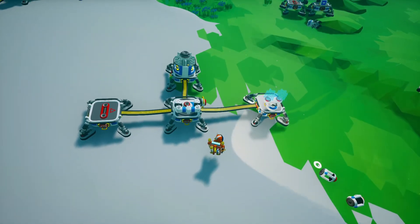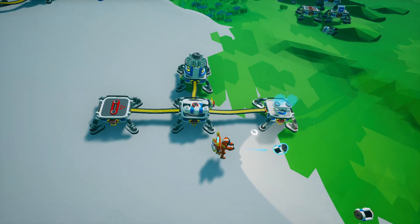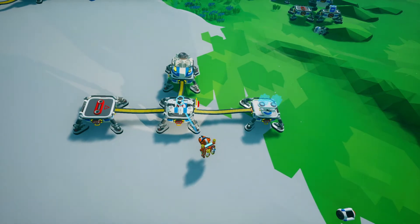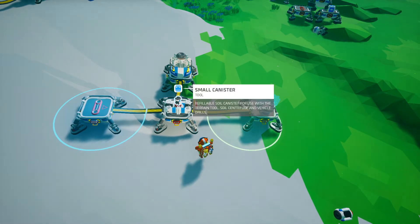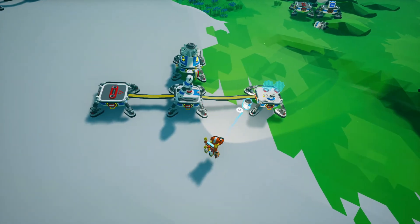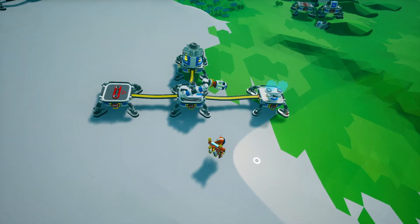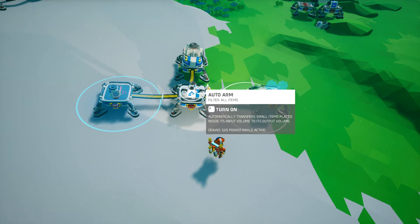Anyway, what you can do — for example, we have a small printer here and it keeps grabbing the printer. If you want, you can put an item on the slot here on top of the auto arm and it'll only grab that item. So if you do it again, as you can see, it won't grab the printer. But there happens to be an empty canister there — it'll grab that. So you can filter what auto arms grab.